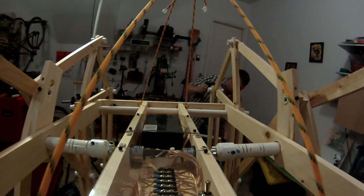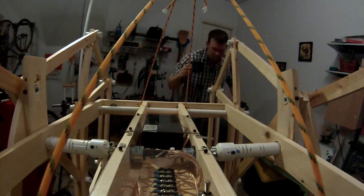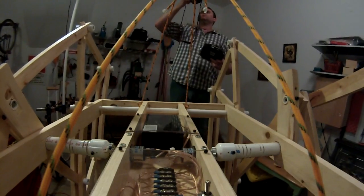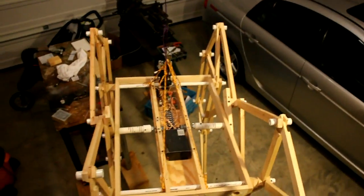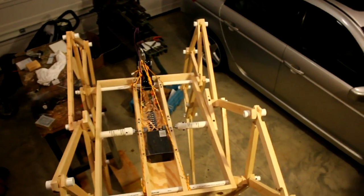Things are working pretty well. Let's get a view of it from above. You can hopefully see that the wiring has been cleaned up quite a bit. I've also added polycarbonate guards to the top.